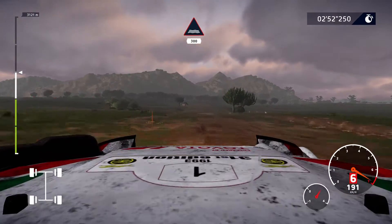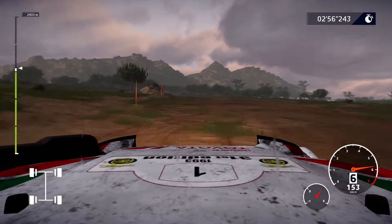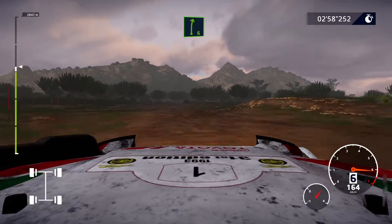Through water, 300, caution, narrows, right 6, tightens, 4.